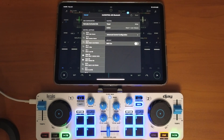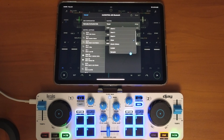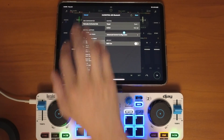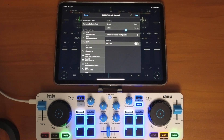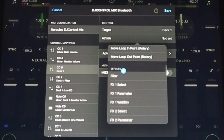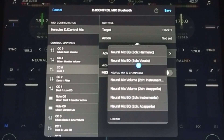To change this, we're going to change the target because NeuroMix is a deck feature, not a mixer feature. So we'll press Deck 1 — now it's going to control Deck 1 in the software — and then we scroll down to NeuroMix for the action.